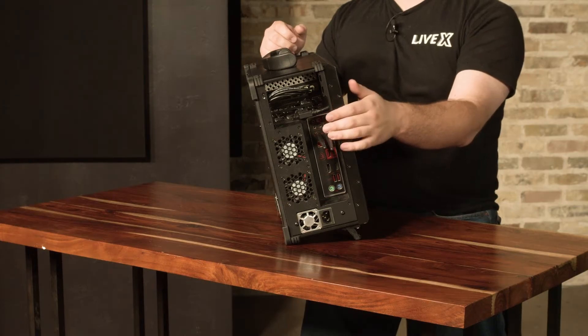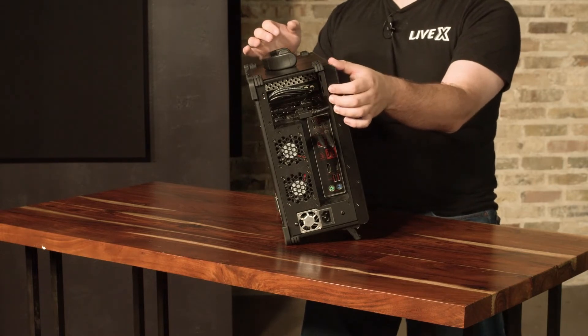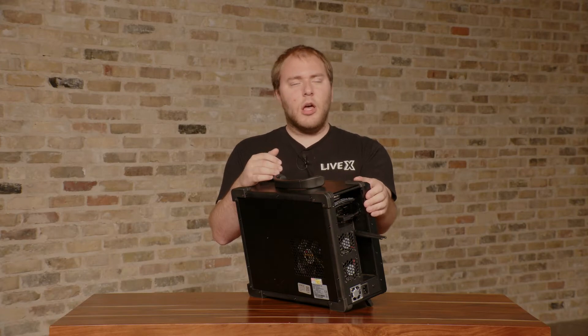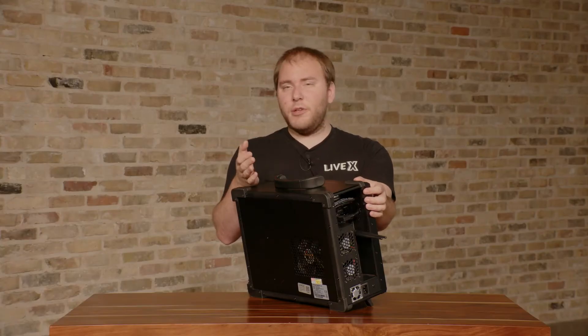Below that we have our audio outputs — there are six total. The main one we care about is the top center one; it's red and raised slightly. That's what you use for connecting external headphones, speakers, things like that. We use it for headphones to monitor vMix.